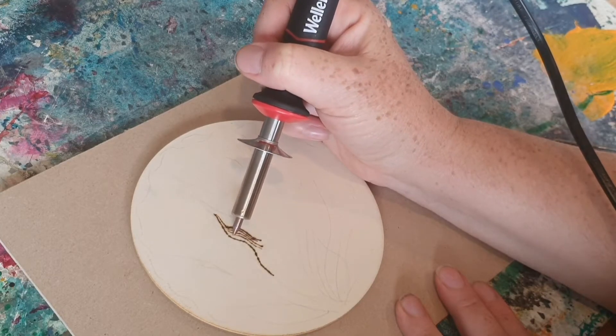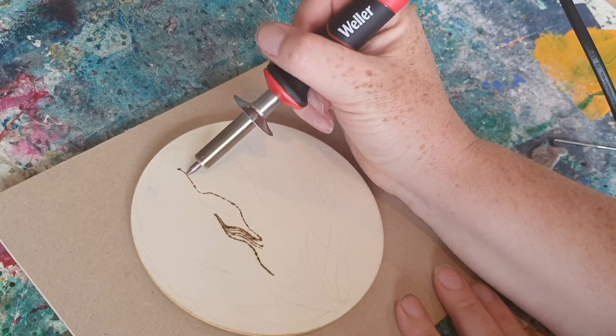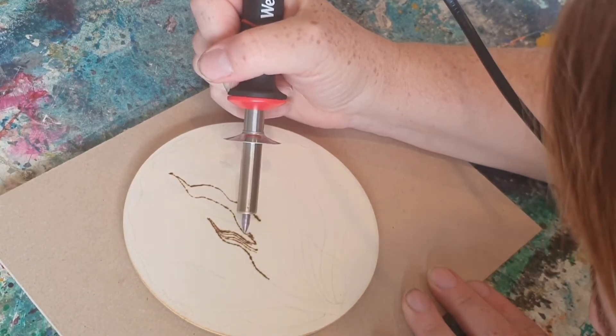After having a little practice on the rectangular board, I'm ready to go in. Always be aware of how your hands are positioned, making sure they're away from the metal piece.